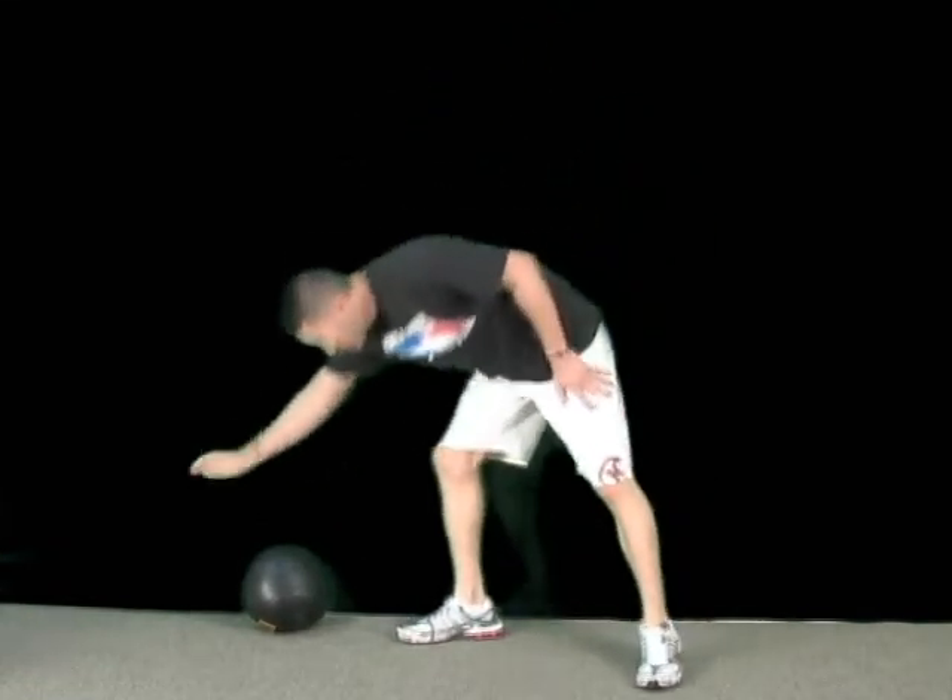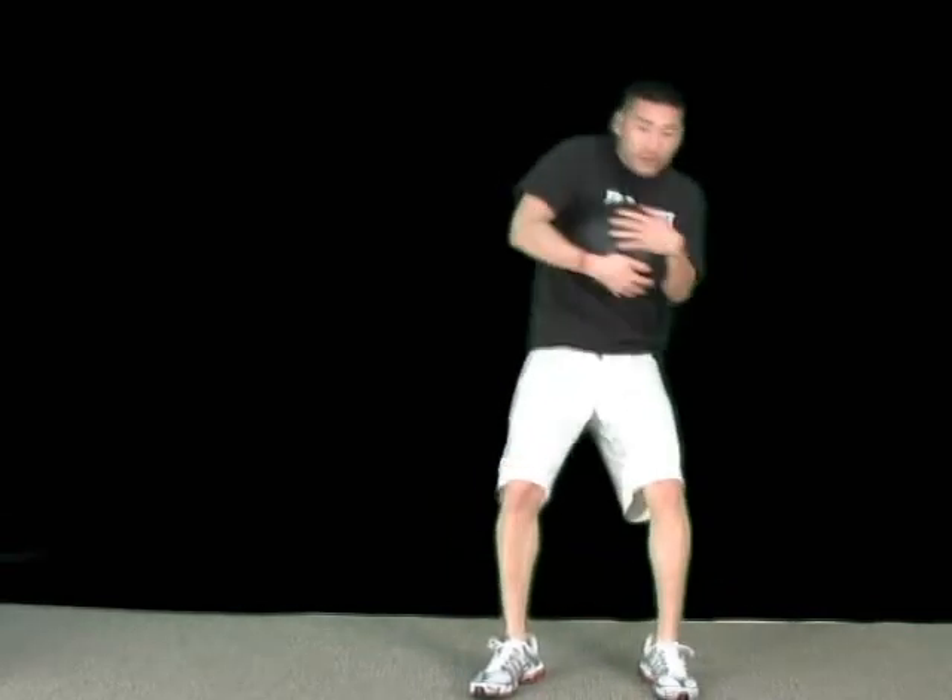Now I'm going to show you guys with the medicine ball. You can use this to add a little bit of extra weight. I'm going to sit down like this and hold it here and do the same thing, and go back down.